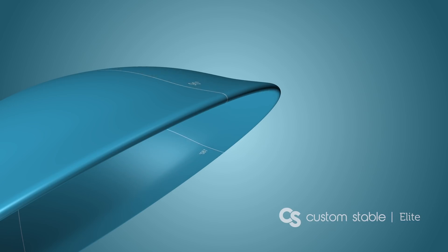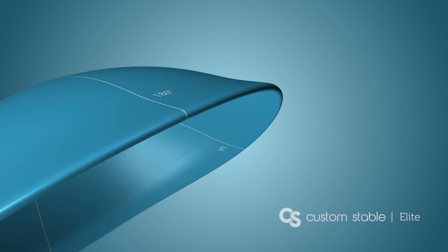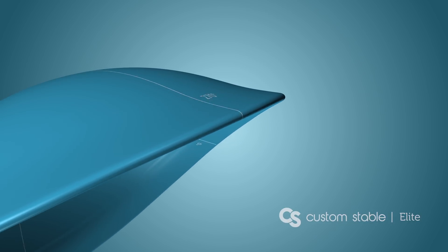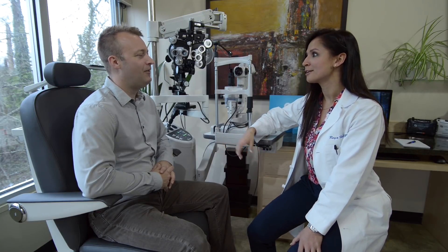In the Custom Stable Elite system, independent changes can be made to the scleral landing zone's independent meridians. While flattening and steepening changes to the scleral landing zone do affect overall sagittal height, these changes often make minimal difference to overall clearance due to the fact that this zone is outside the tear chamber.